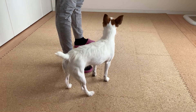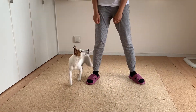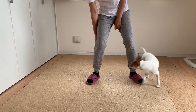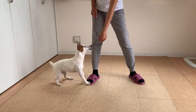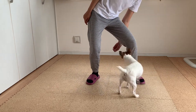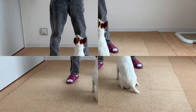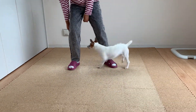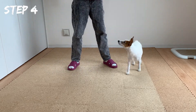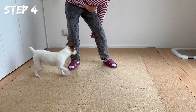Reward and repeat. Now continue to the next step by guiding your dog back through your legs from your right leg and finish at your left leg. Mark it and give the reward. Repeat.